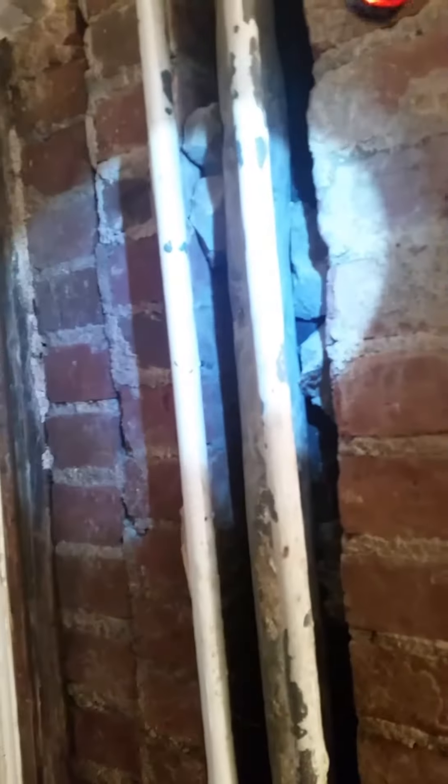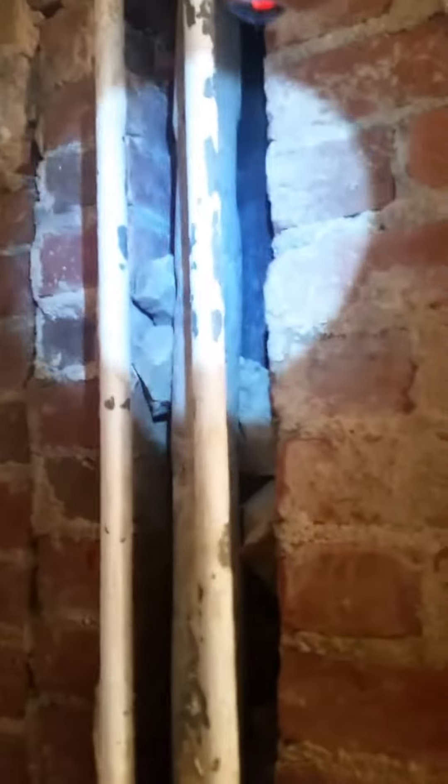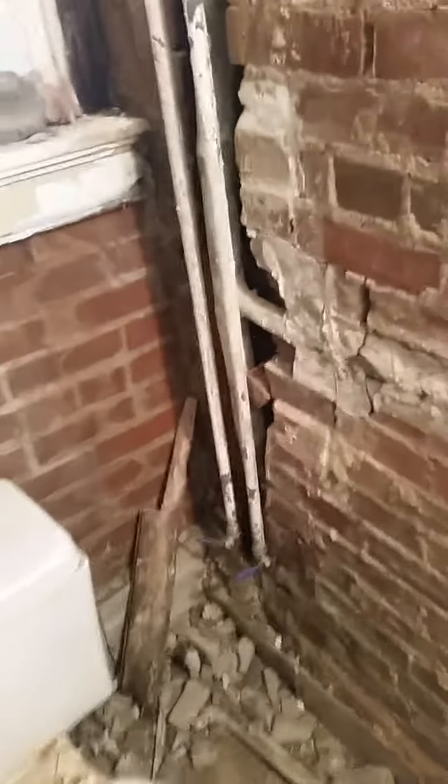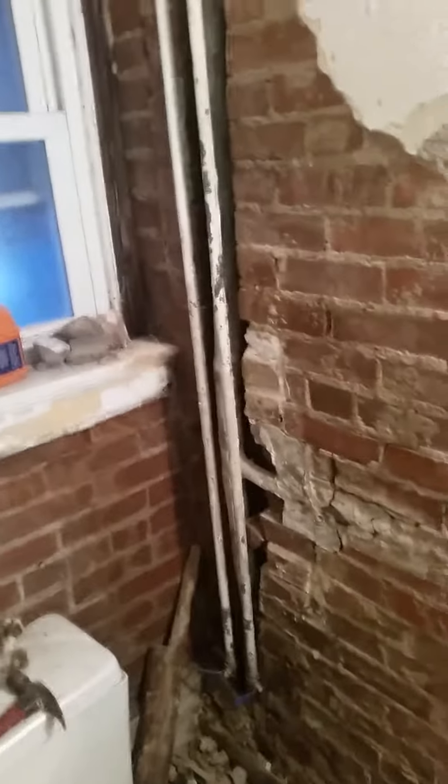You can kind of see it — there's a four-inch iron stack and that sucker is leaking. A section of it has to come out, and how that's gonna happen, not exactly sure. I rarely videotape jobs but this one is beyond ridiculous.